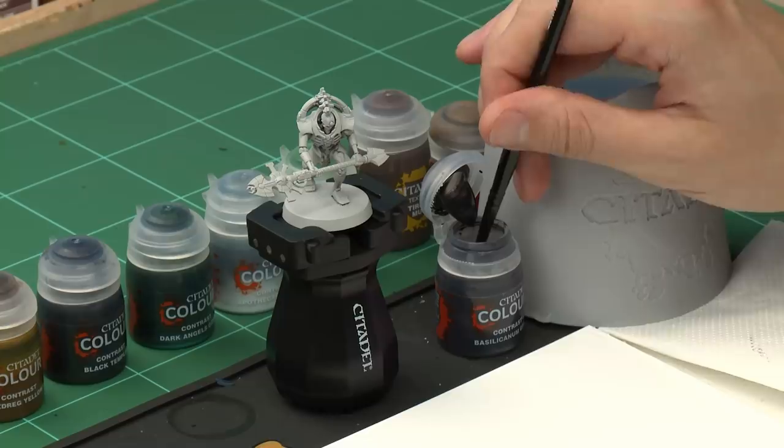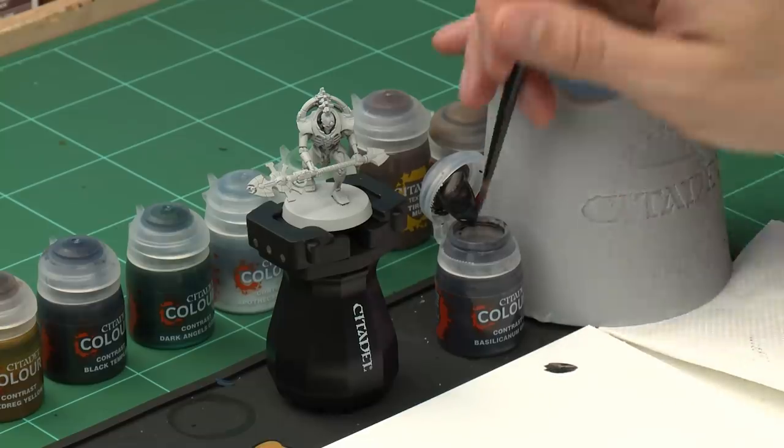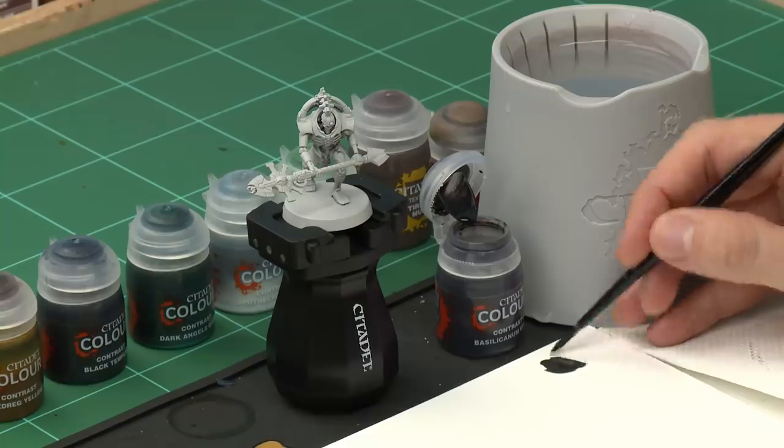The first contrast paint we need is Bacillacarnum Grey, and I'm going to be applying this using a medium shade brush. What you should do here is just get some of this paint onto your palette so you've got a nice little pool to draw the paint from. This way you can control exactly how much is on your brush, because what we want to do is paint this colour only onto the parts that we want to be silver.